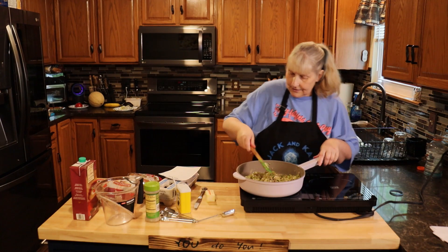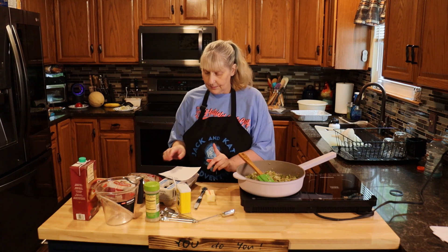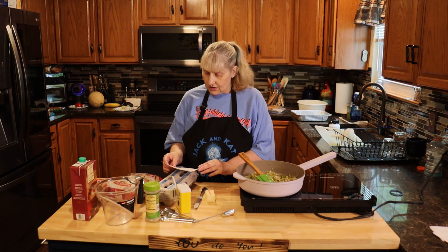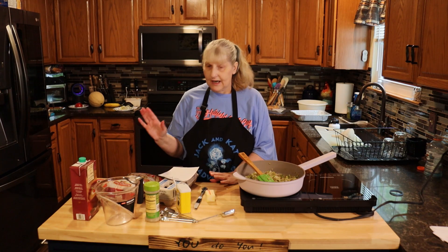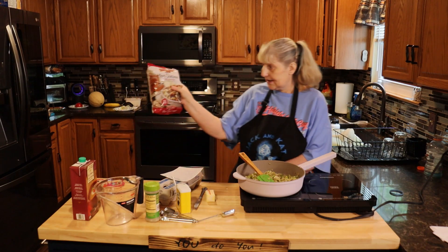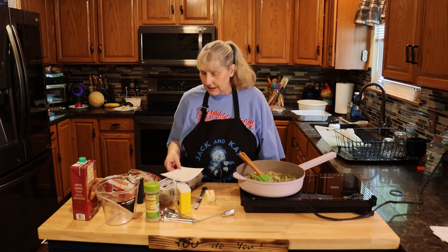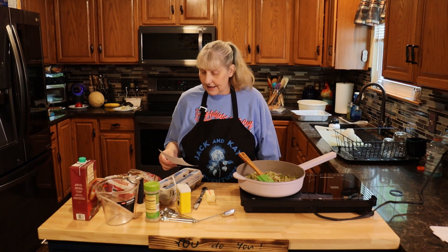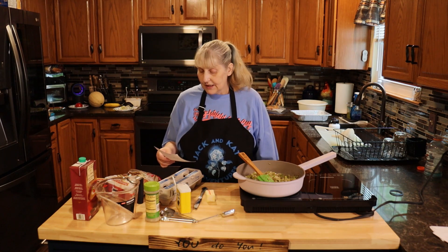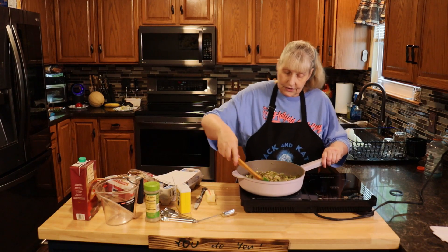You're going to need one bag of traditional stuffing cubes by Pepperidge Farm. I couldn't find that, so I found the herb seasoned version — we're going to use it. It's kind of tough to find stuffing in the middle of summer. You're also going to need chicken broth or stock, three to three and a half pounds of ground turkey, and one egg. That's all your ingredients.